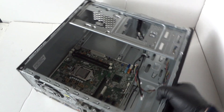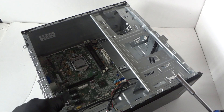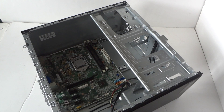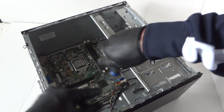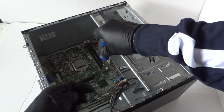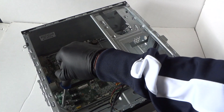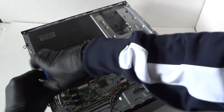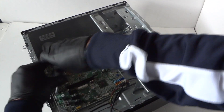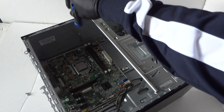Now we're gonna remove the motherboard. There are — let me count — one, two, three, four, five, six: total six screws holding the motherboard that we have to remove. You can use a Torx T15 screwdriver or a flathead — either works perfectly fine. There are also two more screws at the top to remove.